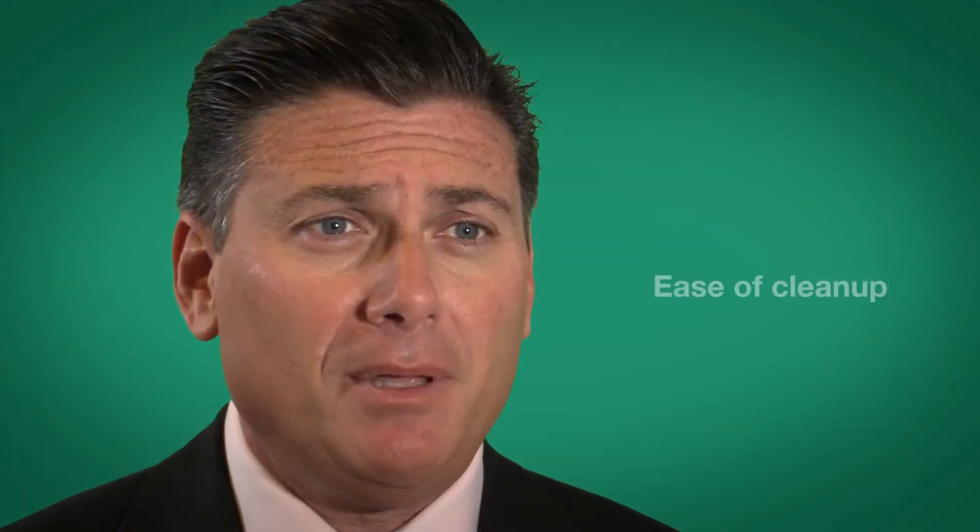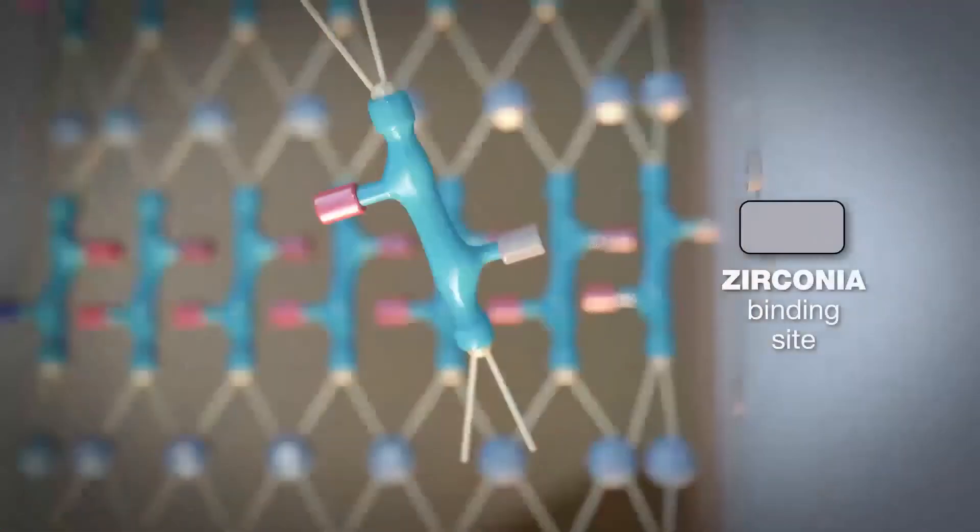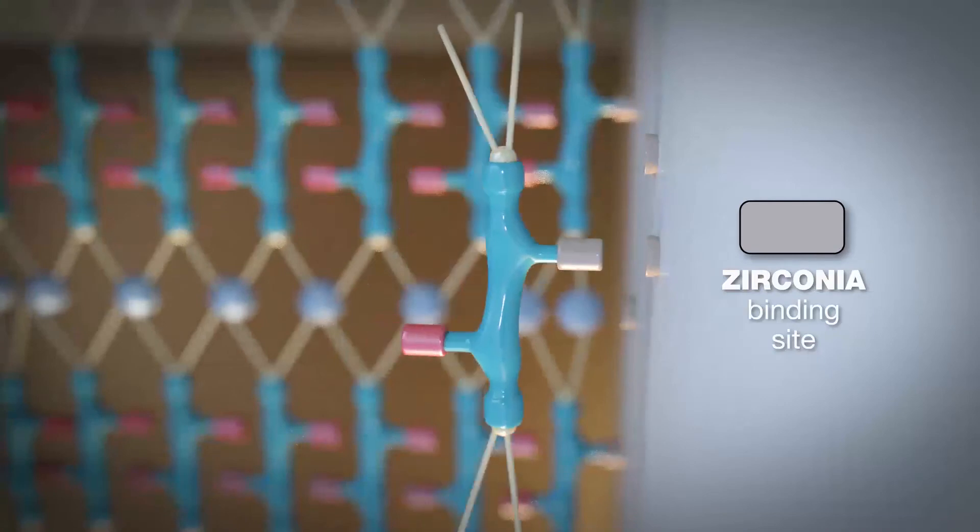Number two, I like the ease of cleanup, and I do like the fact that it conditions, primes, and adhesively attaches to the tooth structure or to the underlying substrate very easily and consistently.